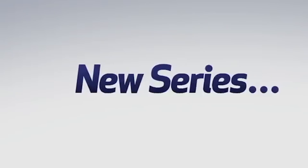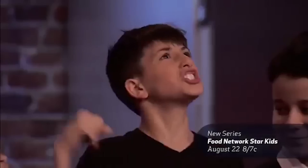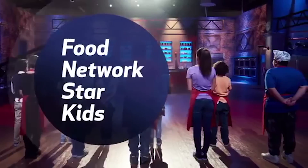I have exciting news — tomorrow is the premiere of my new show Food Network Star Kids. I'm Tia Mori, I'm Donald Skihan, and they all come in as talented kid cooks. New series, Monday August 22nd at 8. Food Network Star Kids is airing tomorrow at 8 o'clock on Food Network, so don't forget to watch that.